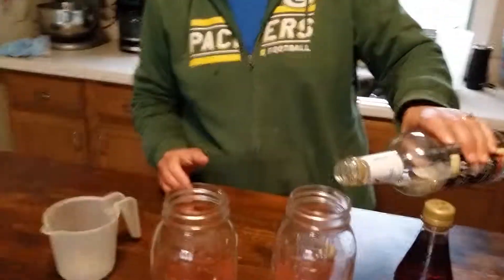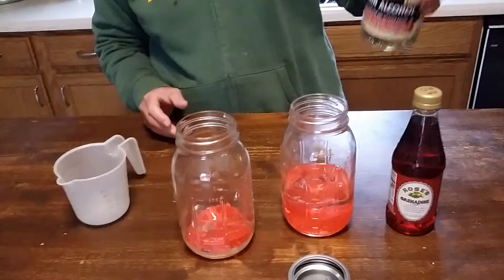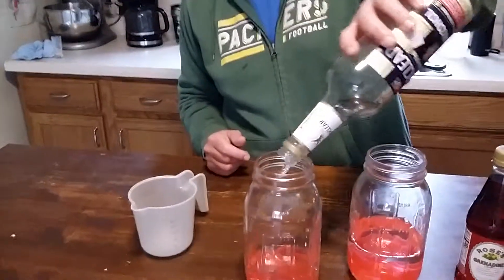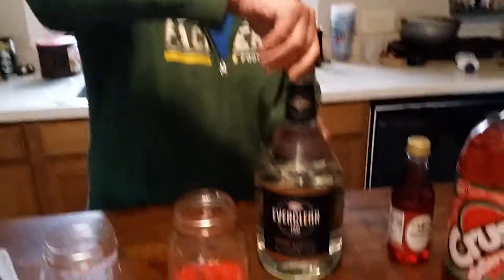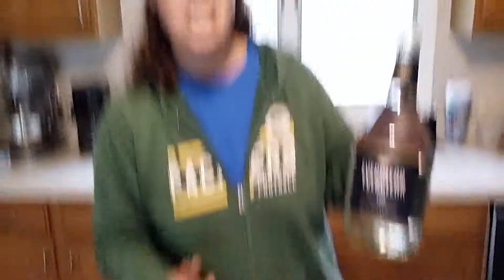Let's open up these Jolly Ranchers. So first we are doing half Everclear. I am still finishing off my 151 proof, because you cannot buy anything higher here in the state of Michigan. Now I'm going to break out my 190 proof bottle that we had to go get in Wisconsin. This was the biggest bottle I could absolutely find at the grocery store when we were in Wisconsin — 190 proof, because us Wisconsinites like our liquor.